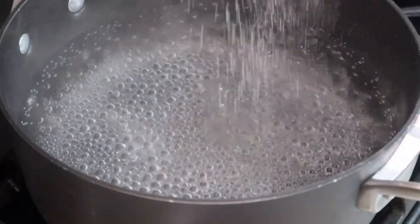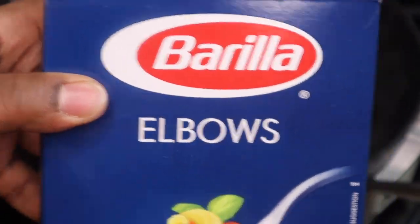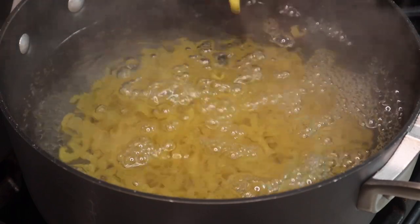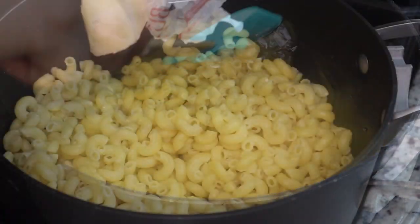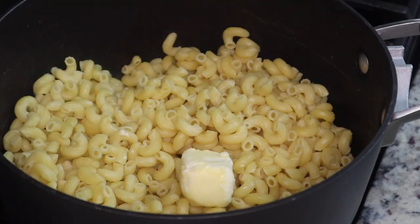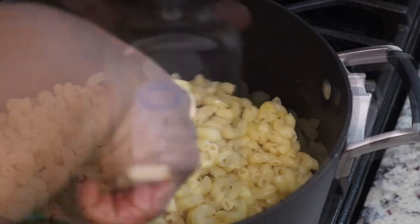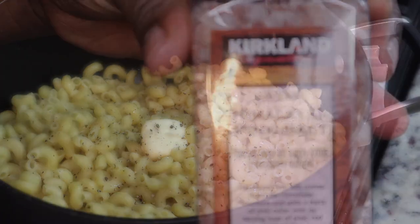We're going to start by boiling some water for our mac and cheese. Please be sure to salt your water because this will help to flavor your noodles. I'm using about three-fourths of a box of elbow macaroni — the whole box is a pound — and I cooked it for maybe about six or seven minutes. You don't want to overcook it because it's going to cook in the oven. Then I added a couple tablespoons of butter.